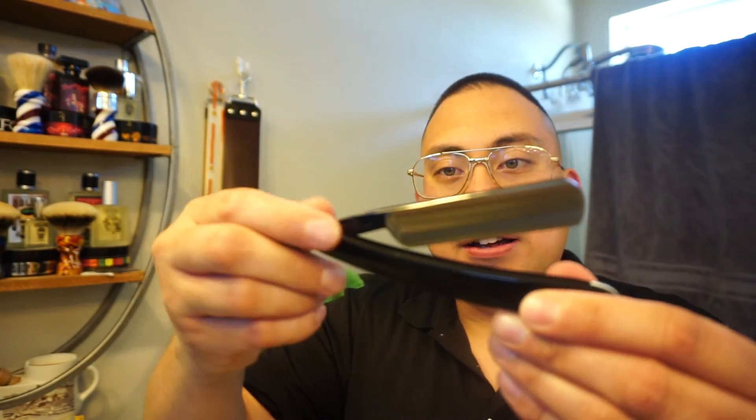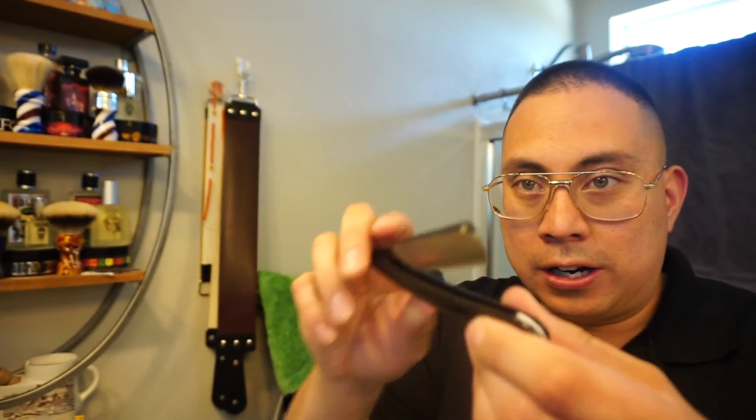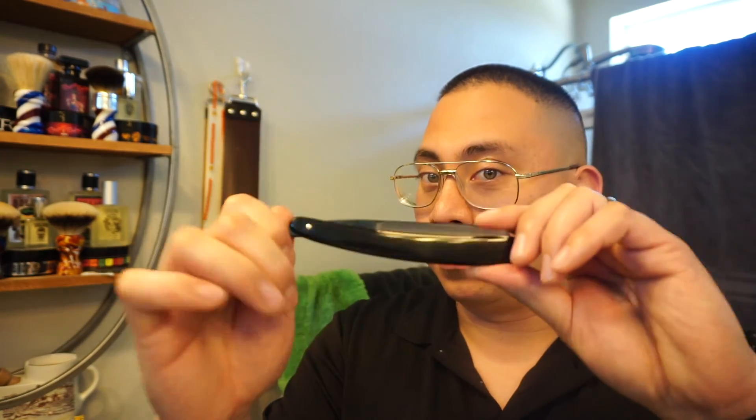We used the West Coast Shaving 5/8 full hollow ground straight razor — excellent for beginners. If you're a veteran and want to get into honing, this would be a great starter because it's a quality razor. A lot of guys say you can try it with cheap razors — you can, it works — but if you really want to get familiar with good steel, this is one way to do it right here.